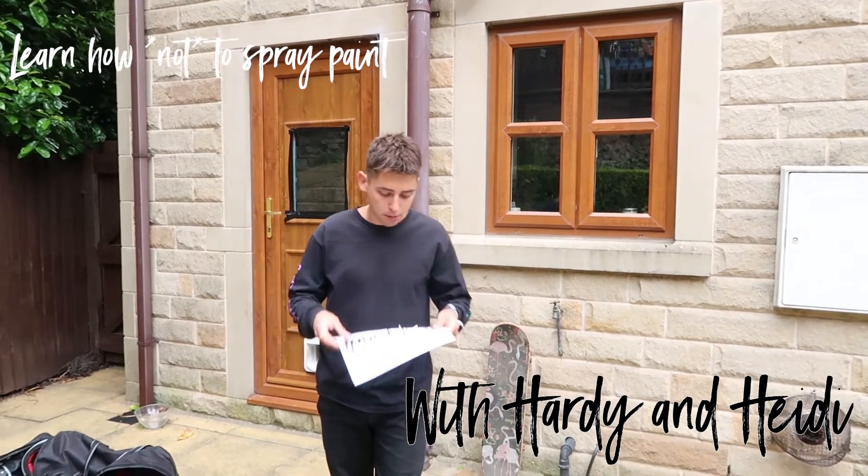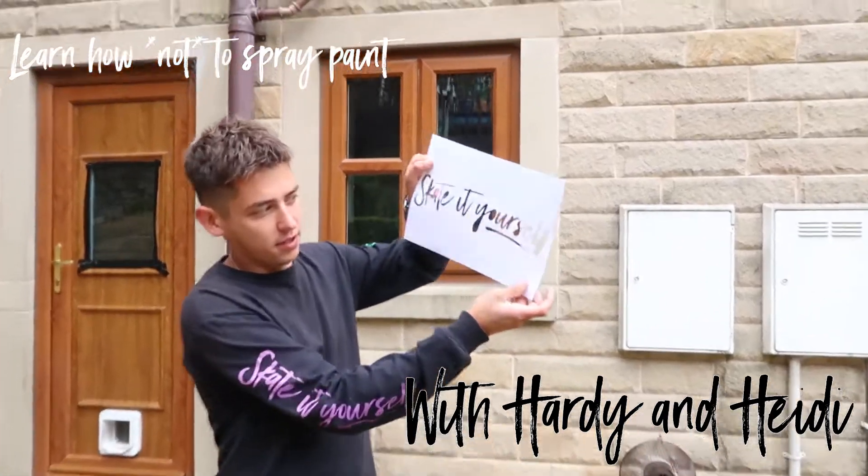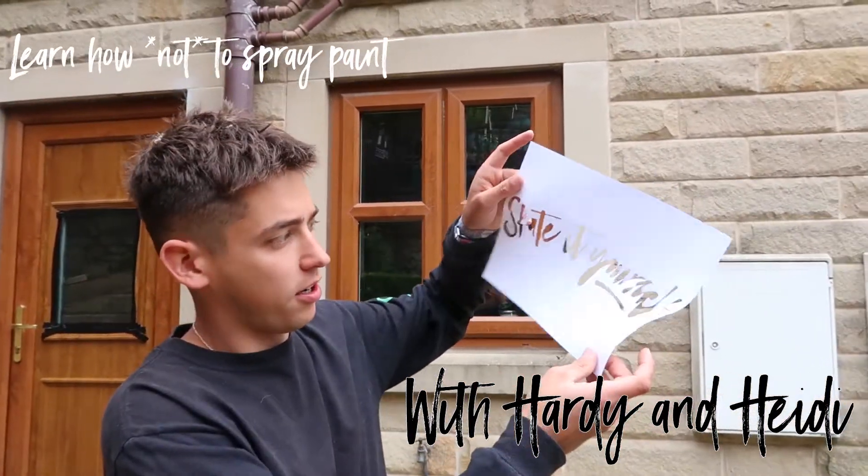What up guys, today's plan — me and Ida, we're gonna spray paint this onto all the grip tapes and we're gonna see how it goes. All right, cool.